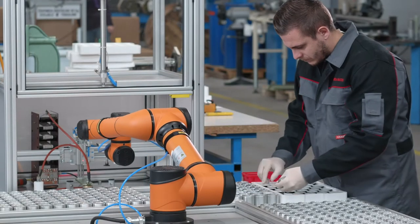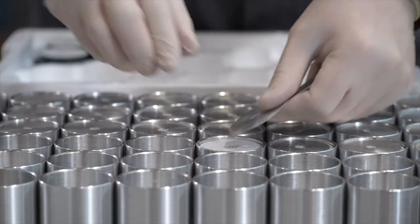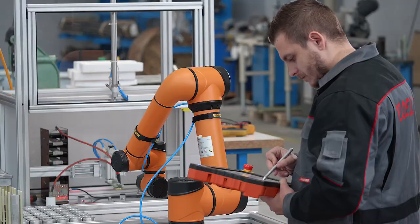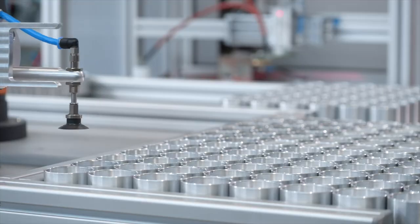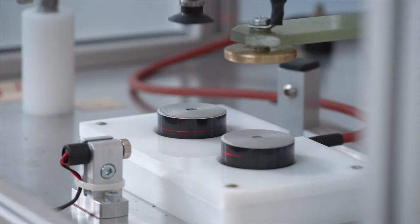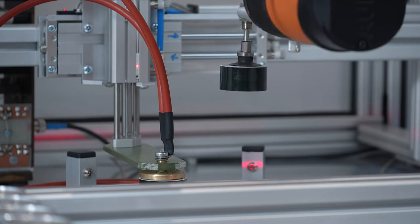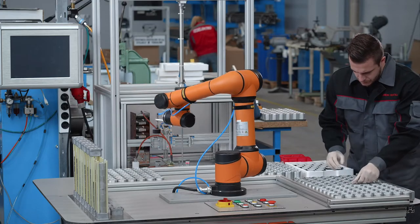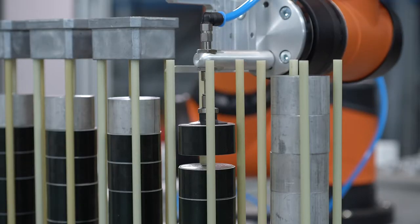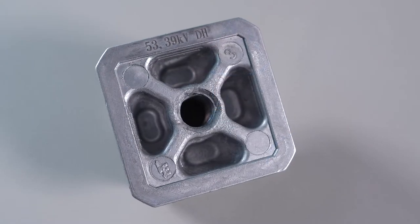The main components of DH Class Surge Arrestors are their varistors, which we purchase from professional and verified producers. On a specialized testing machine, we test the residual voltage of each varistor. Based on these values, we robotically assemble the core using a special algorithm. The combined residual voltage of each Surge Arrestor core is then engraved with a laser on the bottom fitting.